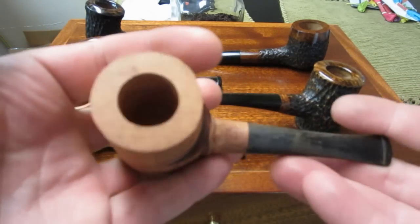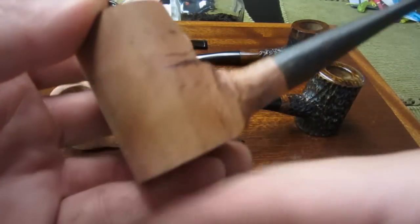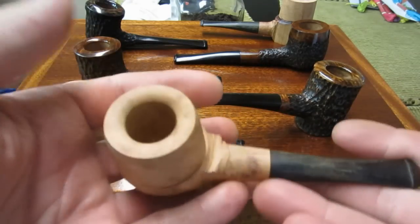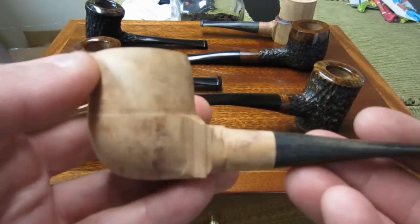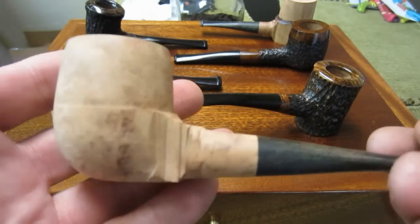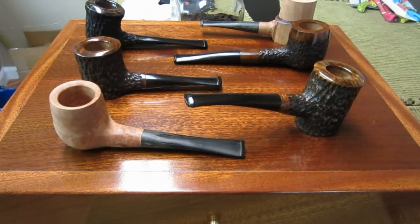Sorry about that — my camera died. This is a poker with a nice thick bowl, and it'll be a poker setter so I'll have a little angle on it. Not sure yet if I'll go rusticated or smooth. The last one is a billiard with a thick-wall bowl, three-quarters inch. It has no imperfections in the briar but doesn't have great grain, so I might go rusticated — but who knows, might go smooth as well.